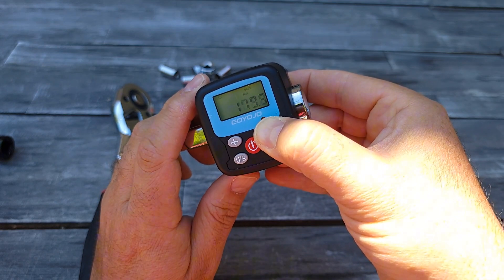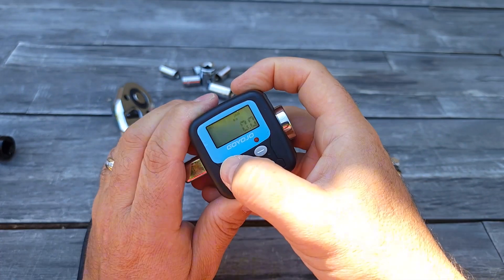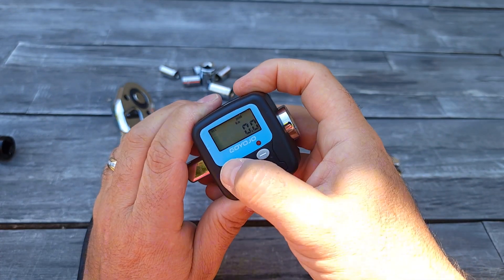This can work up to 200 Newton-meters I understand, so the last one will actually be 12.